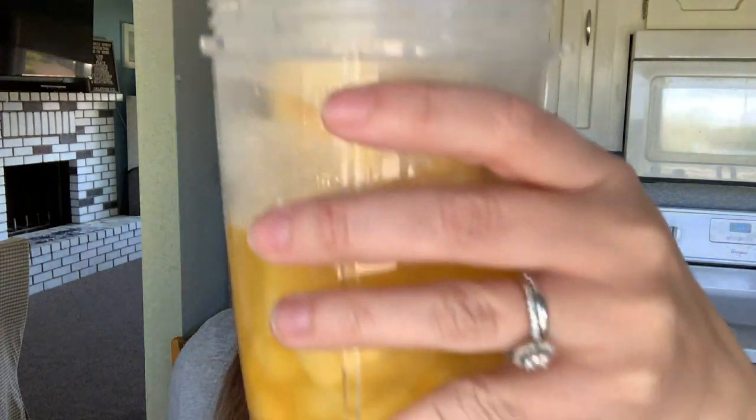I pretty much used the whole bag because I wanted a big drink. This has about one and a half cups of pineapple — the bag says two servings with two-thirds cup each, so that's about one and a half cups total. I only used half of my Sparkling Ice.